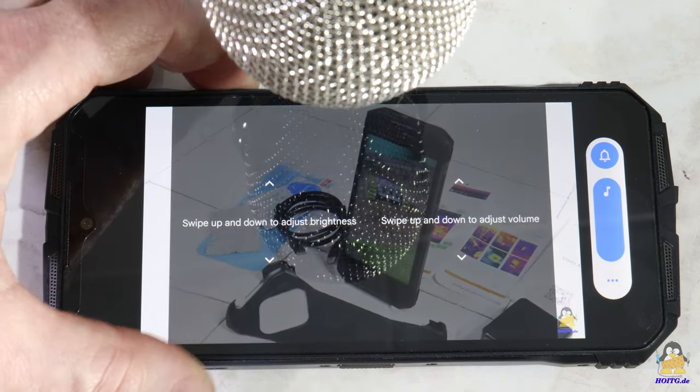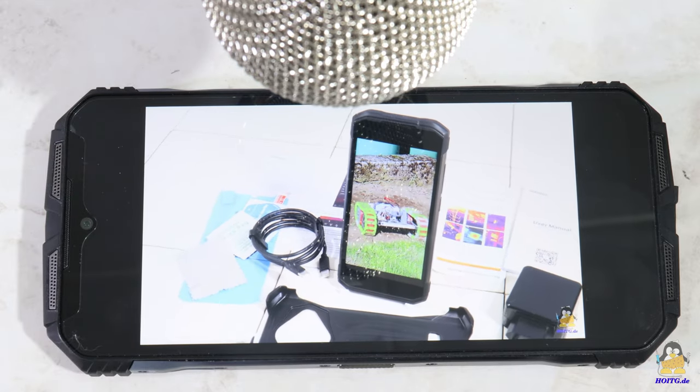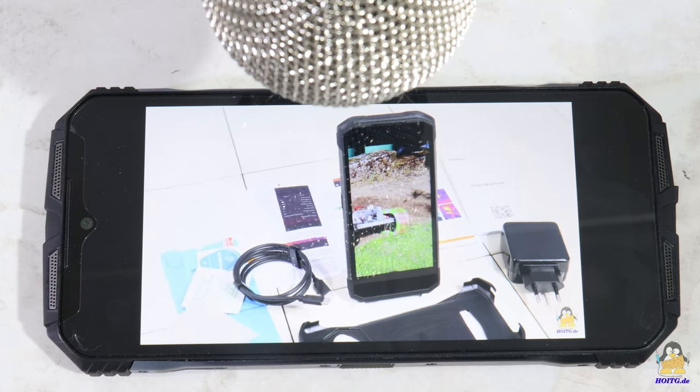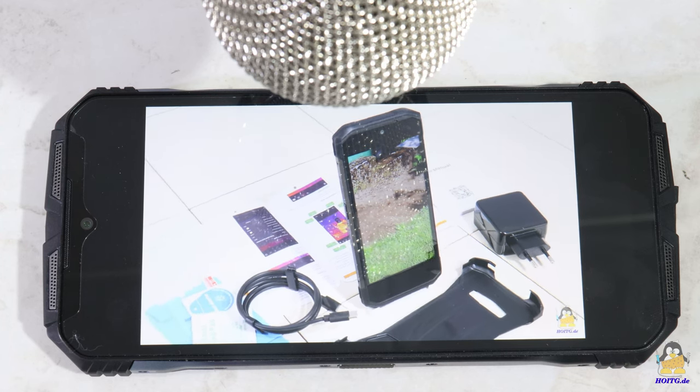The screen is also pleasantly large with a diagonal of 6.3 inches, corresponding to 16cm. I'll stop rattling off more specs now — you can read all of them on the website of How Open Is This Gadget.